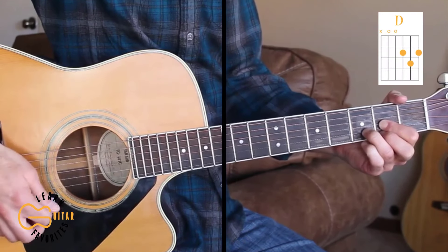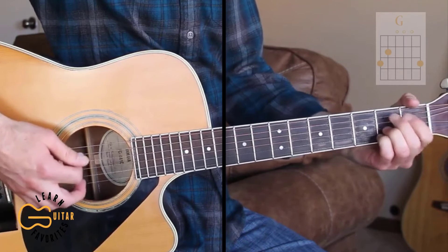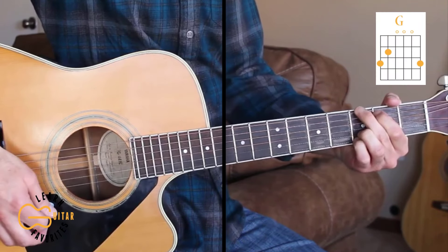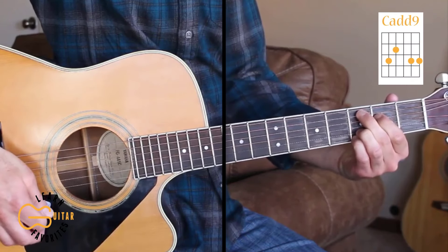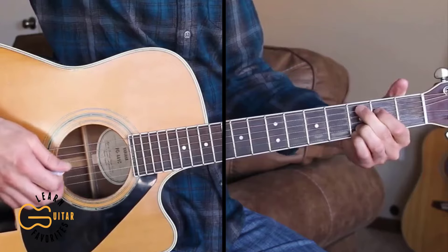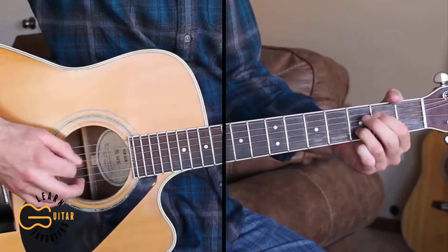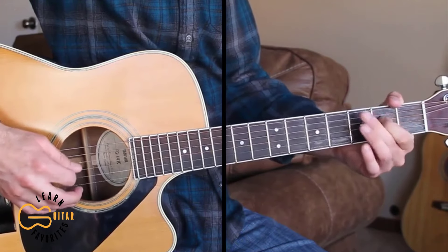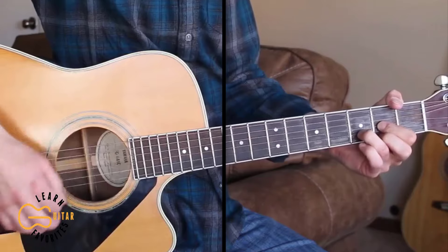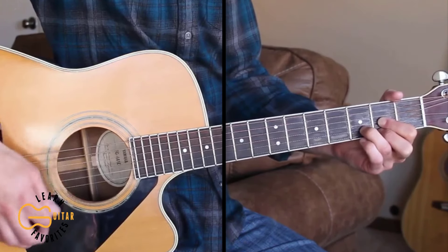The chords we need for this one are D, A, G, and Cadd9. Let's go ahead and learn the intro first, starting out on the D chord. The strumming pattern I'm doing is down, down, down-up, down-up.